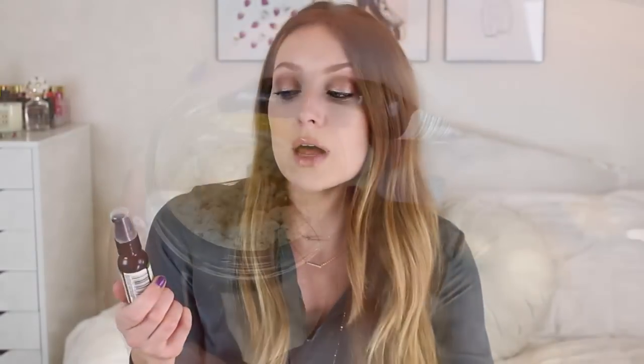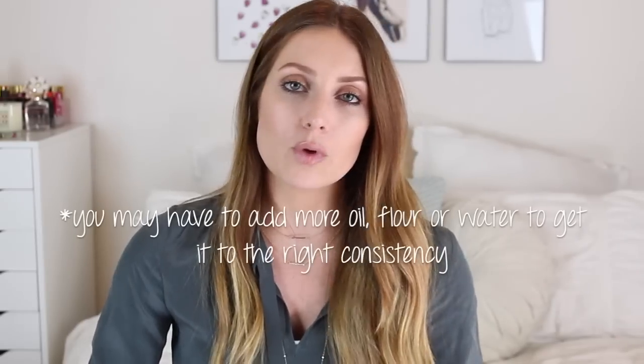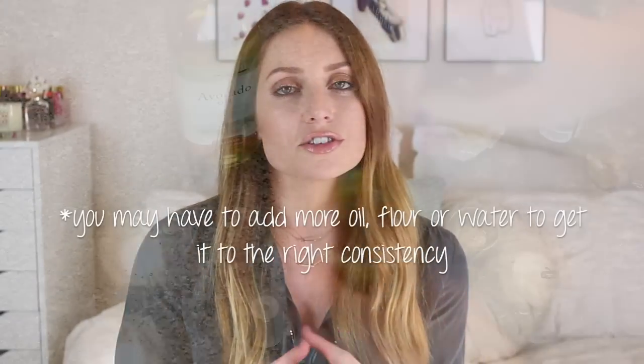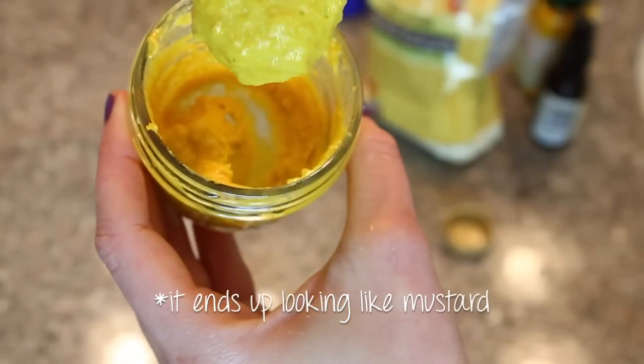Then I go in with my oils. I pour a little bit of avocado oil into the mixture — it does a great job at keeping your skin hydrated and moisturized. Avocado oil has a lot of fatty acids, which is super good for your skin and keeping it plump and filling out fine lines. Then I go in with about two pumps of rosehip oil. Rosehip oil is really good at fading areas of discoloration and has vitamin E, so it's very healing and soothing. Then last I add a little bit of water, mix everything together, and if it's too watery, add more flour until you get a thick paste — thick enough that it will actually stick to your skin.